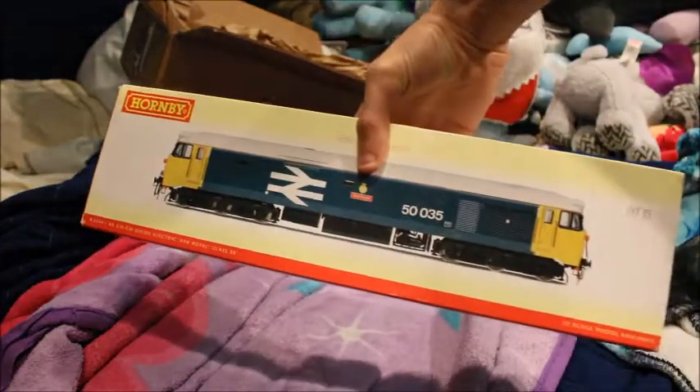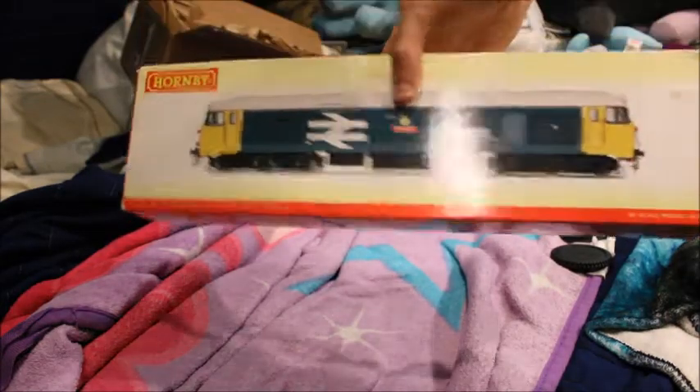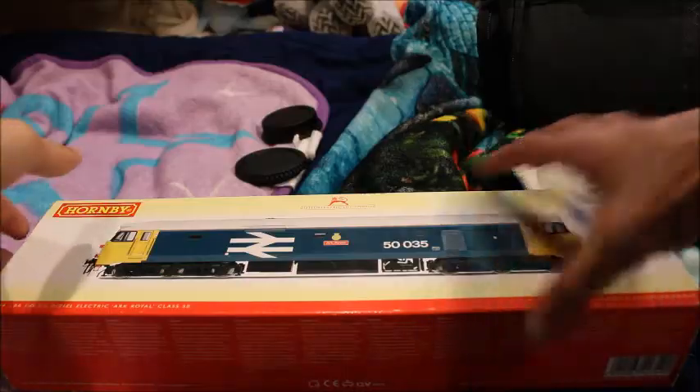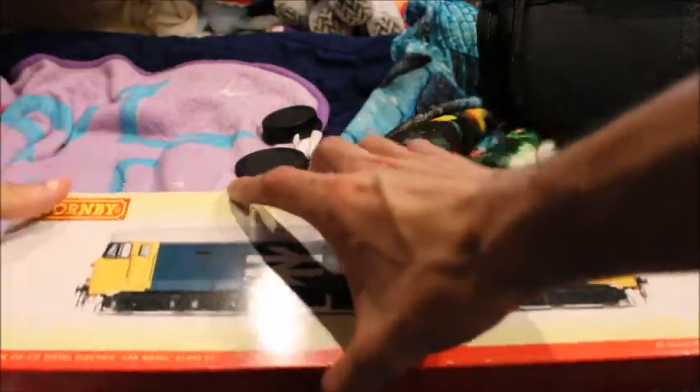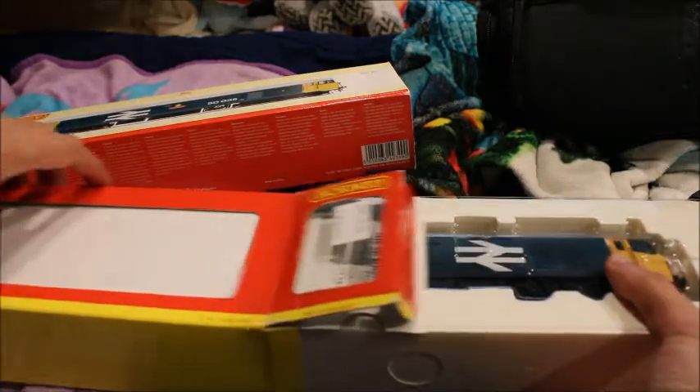I bought a Hornby Class 50 locomotive — this one is 'Arc Royal.' Looks pretty good too. Here's the end code for it. Sorry for background noise, everyone's watching TV downstairs and it's raining outside, so I'm really lucky I'm off today. I'm really excited for this — I've always wanted a Class 50, I just could never find one in this country. People bought them before I did.